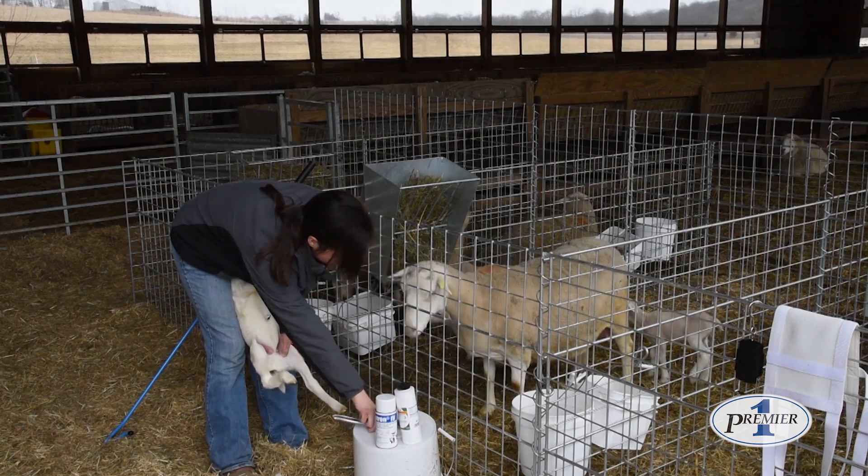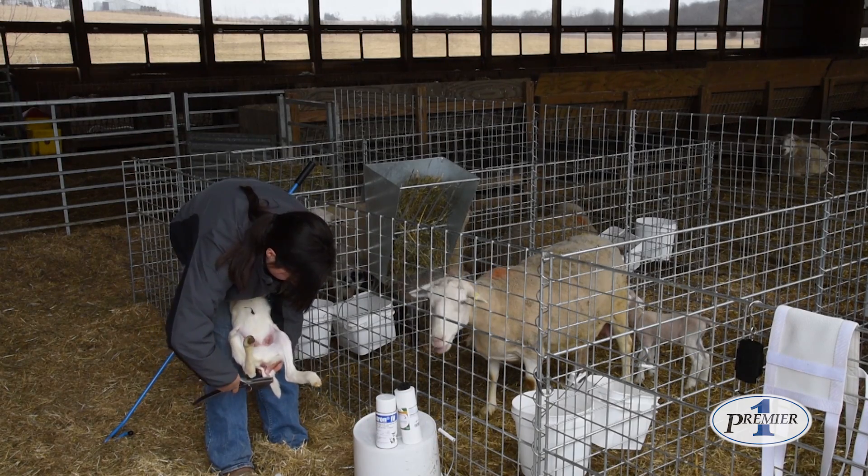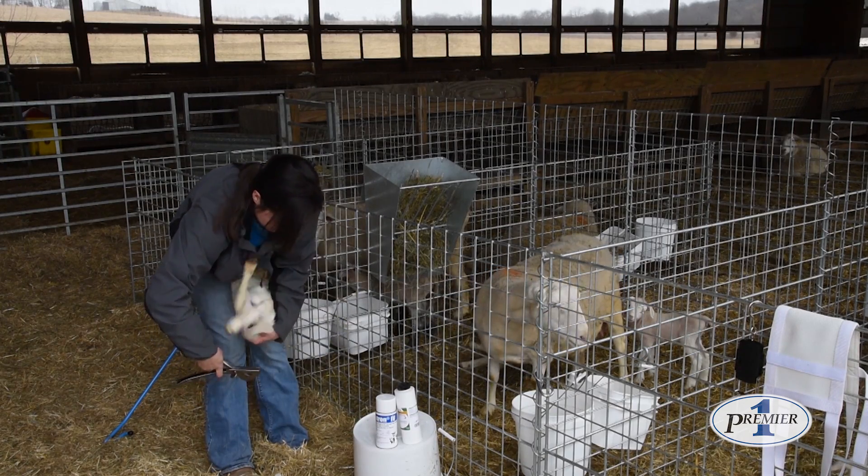She's going to cut that tail to where it still protects the back end of the lamb, leaving about an inch to an inch and a half on that tail.